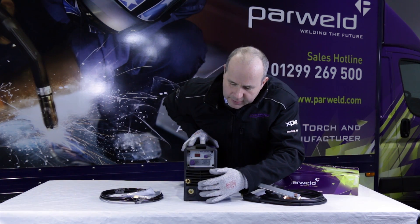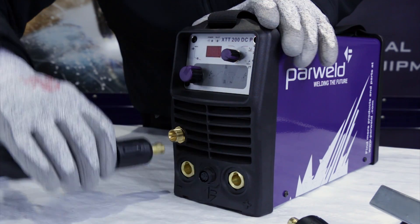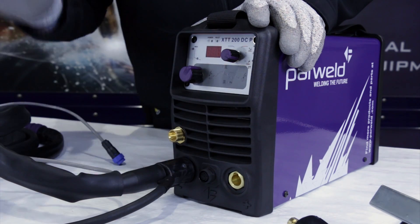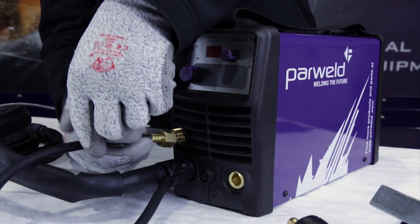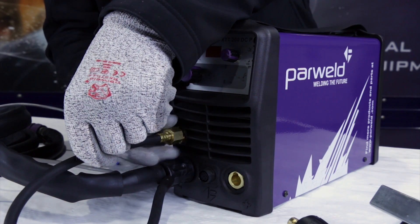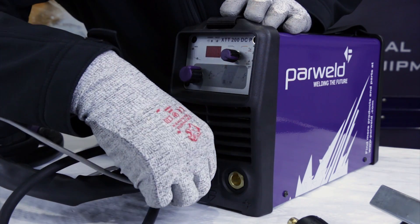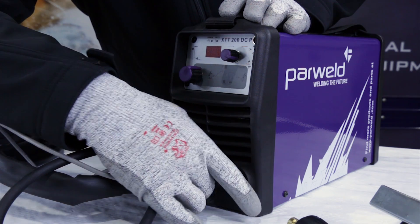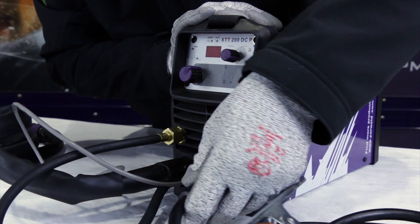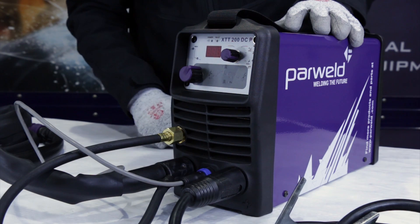The remainder of the connections on the front of the machine are the positive and negative sockets, the gas connection, and the trigger connection for the TIG torch. When connecting the torch to the front of the machine, always connect the TIG torch into the negative connection — very important. Then the gas connection — screw that up. Then the trigger connection — push and lock it in place. Finally, the work return lead — insert and twist to lock.